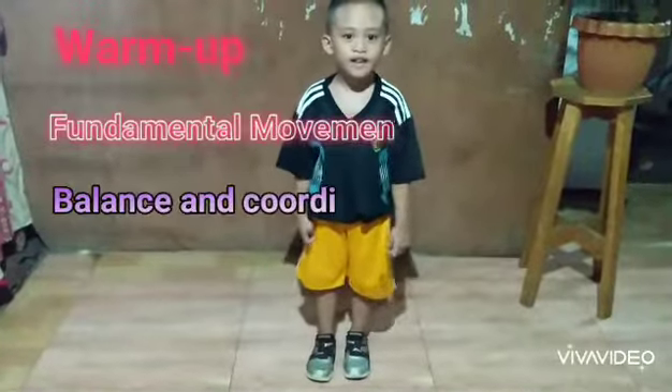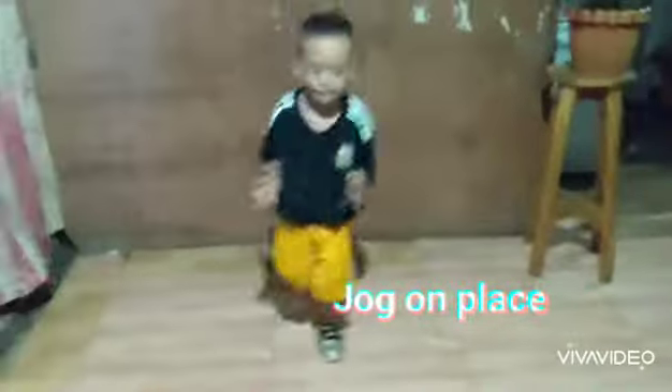Ready na. Okay, are you ready to jog? I'm ready. Okay, go jog. Push it.